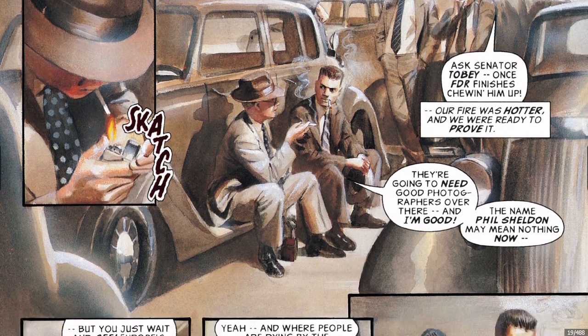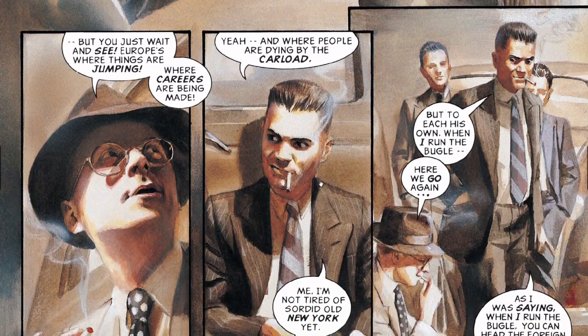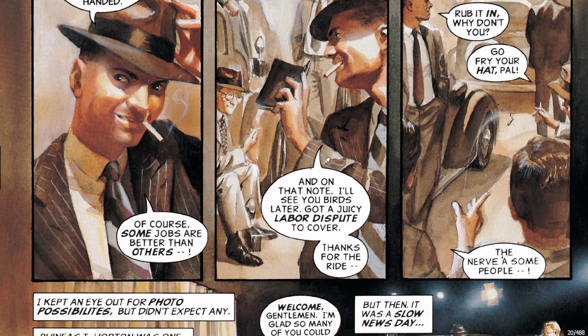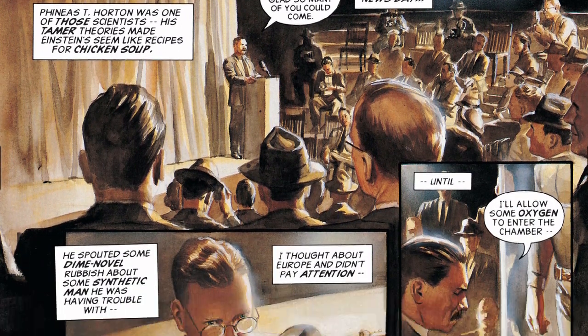Now this wasn't his first work. This is J. Jonah Jameson, and then this is our protagonist, Phil — something. We're not really going to follow the story. It's just the basic superheroes and stuff from the Marvel universe.